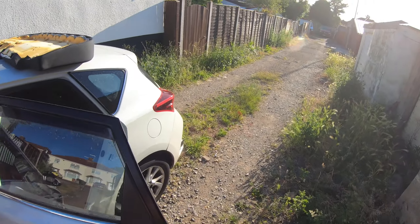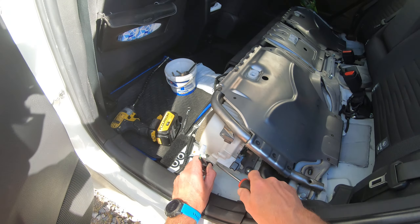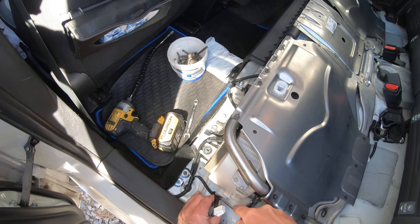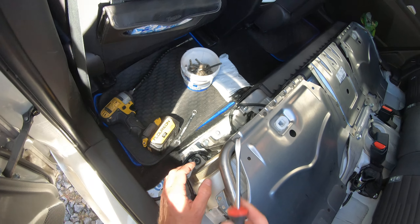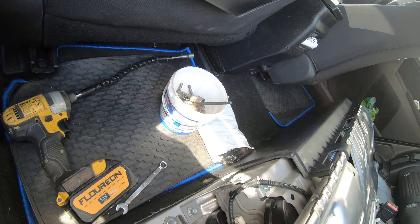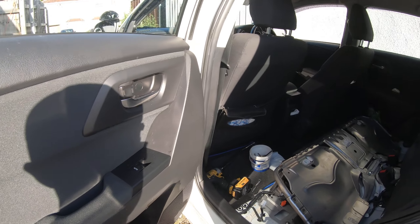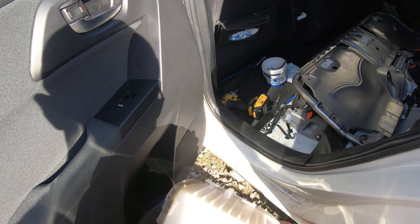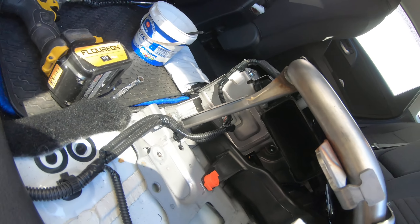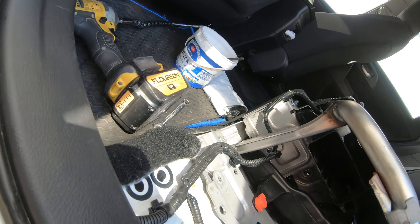A flat-head screwdriver, actually — for two reasons. Remove this one. Clip it back again — yeah. So how does it look? Pretty gross. You can see how much fluff we have in here. What about the ducting? The ducting itself is not as bad.